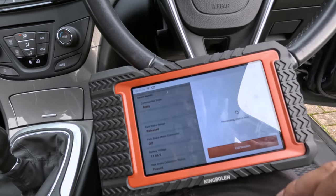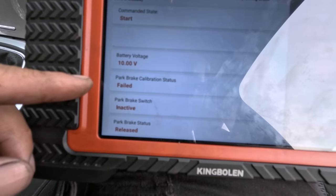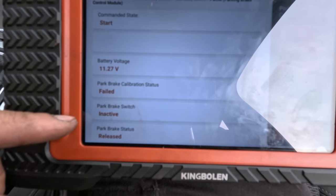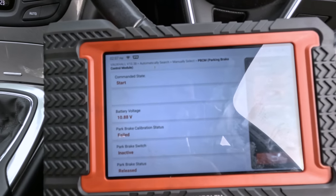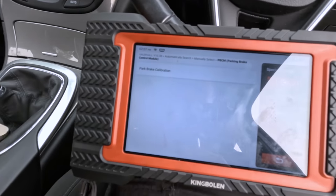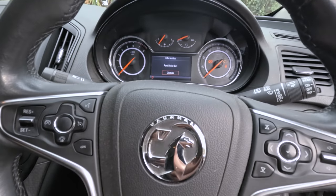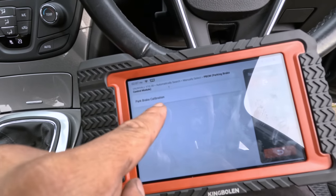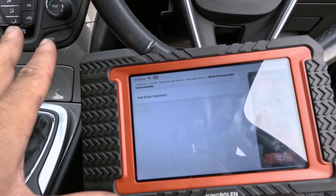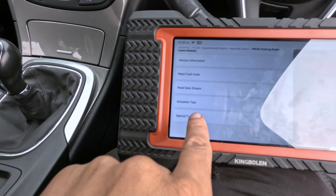There you go. We need to calibrate it first — you can see it failed, now it's calibrating. You can hear the whirring noise at the back doing its thing. There it goes — passed. Now we activate the parking brake, press on the brakes — boom, happy days. You always have to do that after changing brake pads or discs on a Vauxhall Insignia or any Vauxhall with an electronic parking brake: special function, then park brake calibration. That's us done on this one.